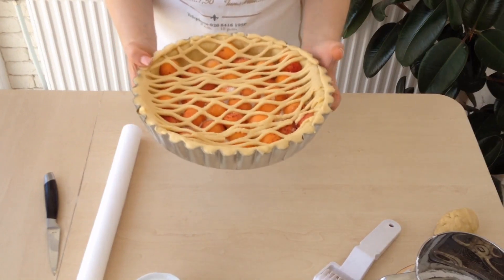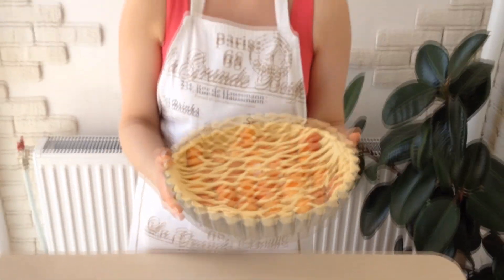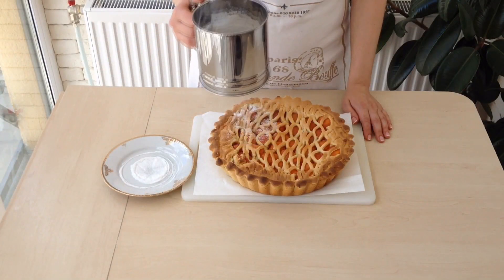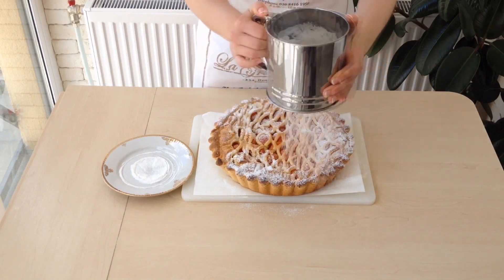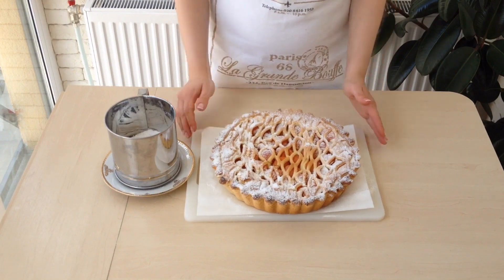Preheat the oven to 360 degrees and then put the pie into the oven. Bake it for 25 minutes. Take the pie out of the oven and let it cool down completely. Sprinkle it with powdered sugar and the pie is ready. Bon appétit!